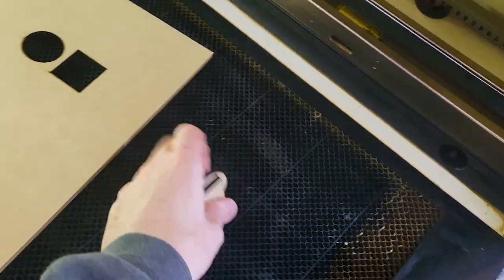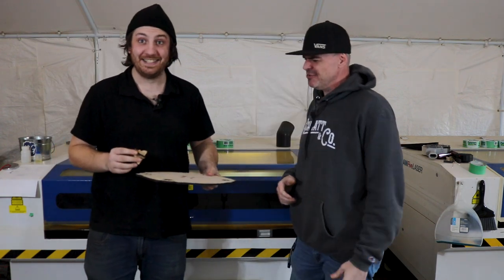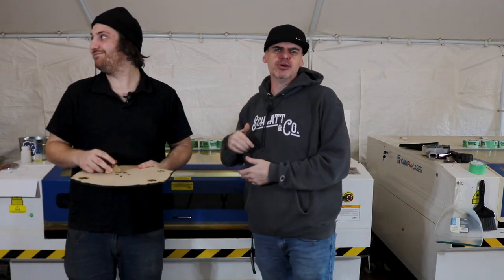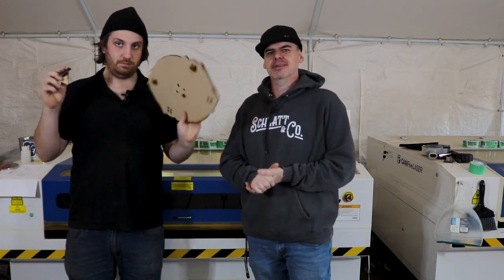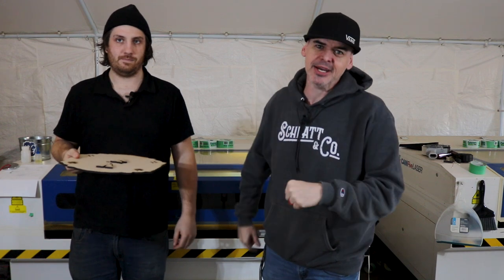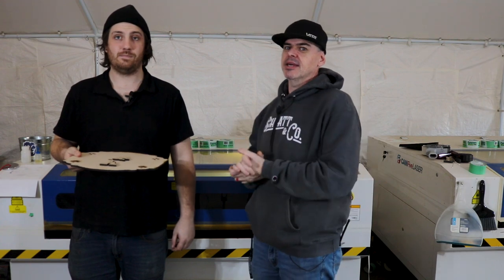Nice and clean — it cut out perfect! Of course it cut out perfect. We cleaned the rails, oiled the rails, cleaned the lenses, cleaned the mirrors, and we got a great test cut. All our kerf lines are perfect — we are good to go. We'll see you on Friday where we'll build it and make it again.